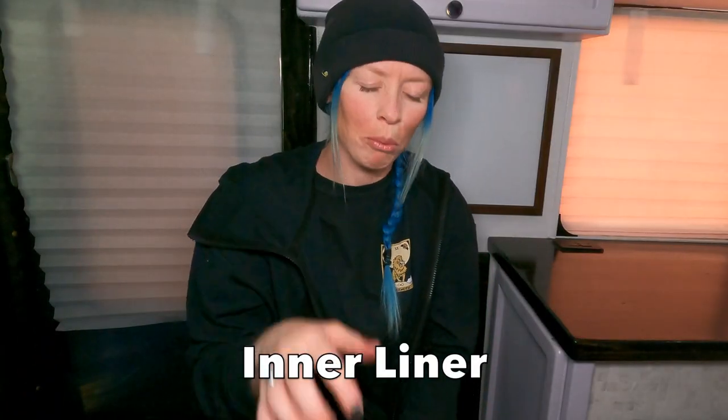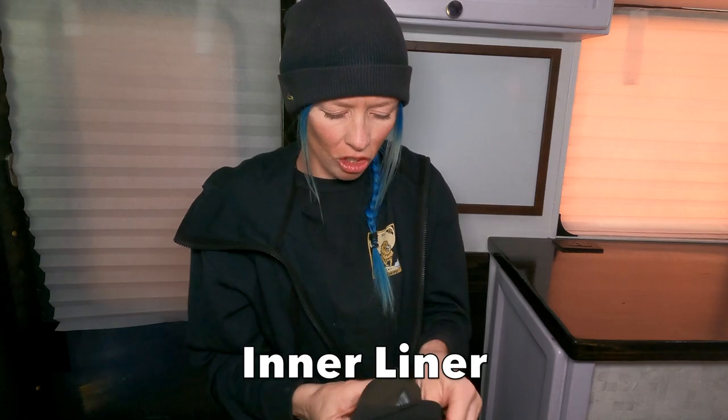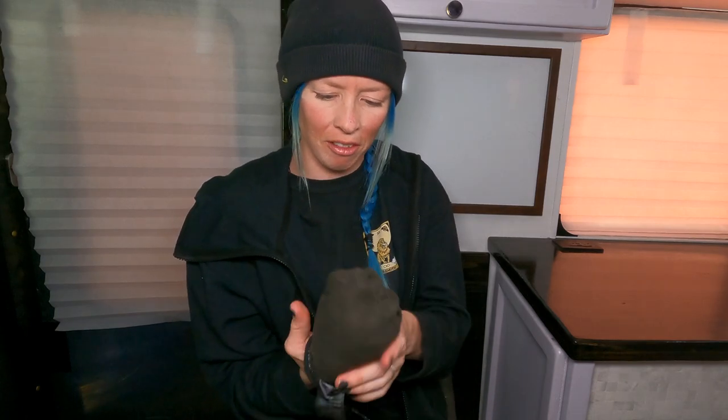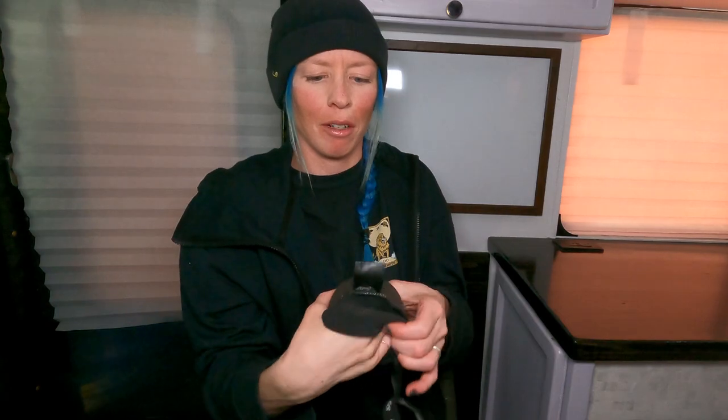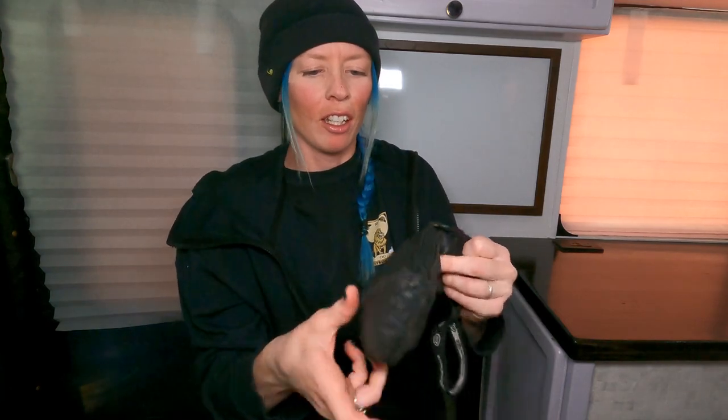On the inside of the mittens they actually have five-finger pockets. They're fleece lined on the inside so they're really comfortable, and they have those five-finger pockets inside — it's hard to show on camera but they're there.